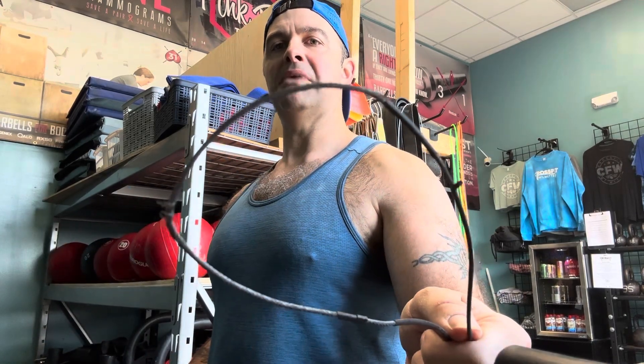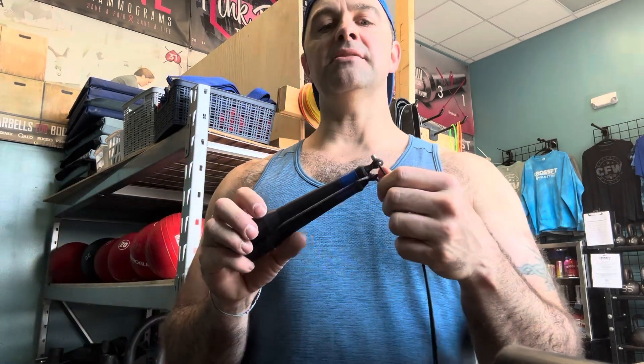Hey there! We're going to replace a jump rope cable. You have to do that usually a few times a year — they start getting beat up, especially on the bottoms from taking them outside. But that's good because you can replace these pretty cheap, so it's not that big of a deal.